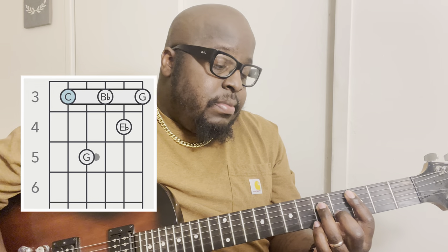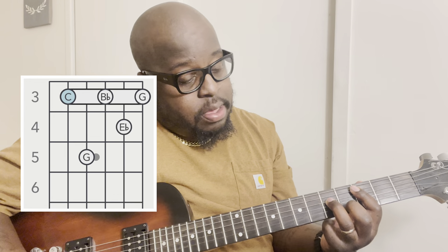Then what we're going to do is go down a half step, and this is a C minor seven. What we're going to do there is use our index finger bar from the third fret, fifth string — or A string, however you choose to identify it — all the way down. Then use your middle finger, put that on the B string at the fourth fret.